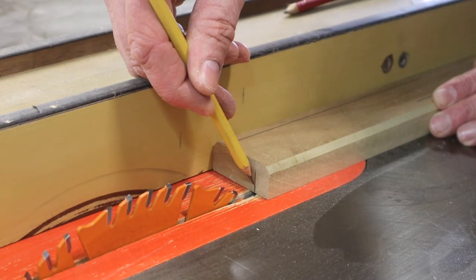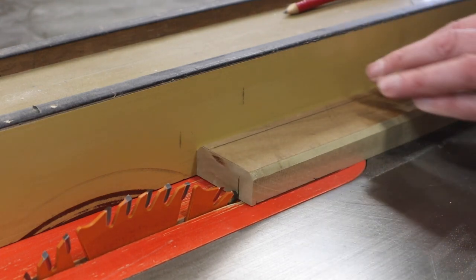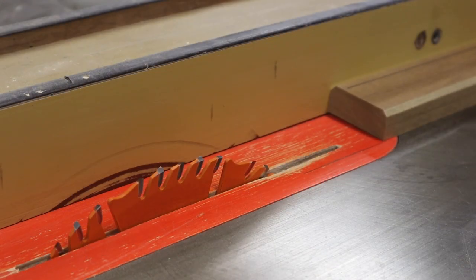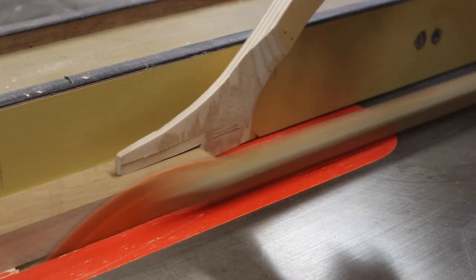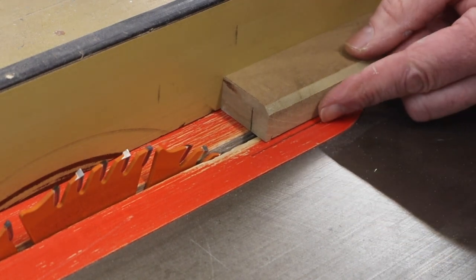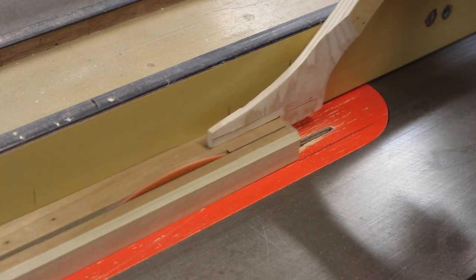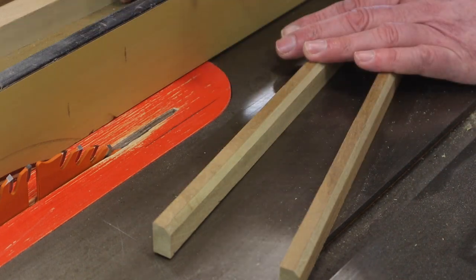I've measured in and marked the molding at one half of an inch and now I'll draw a line on the table saw insert. I'll make the rip, and after I make the first rip I'll readjust the fence so the second rip will be at that line — essentially moving the fence in about a half of an inch. I'll readjust the fence so the edge of the molding is at that line and then make the next cut. Here are the two pieces of shoe molding from the thin board I started with.